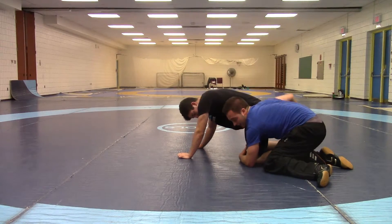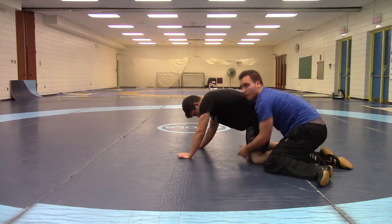Once I'm here, I guarantee my points. I go around to the waist.